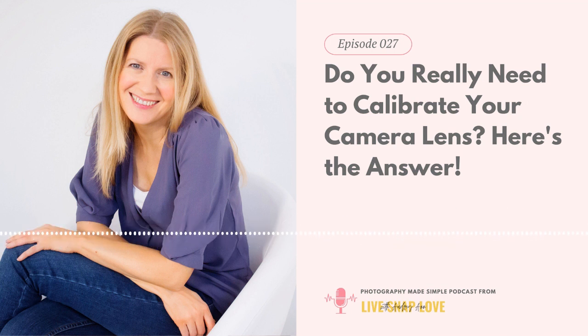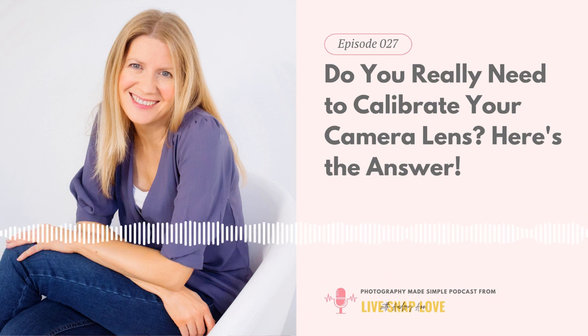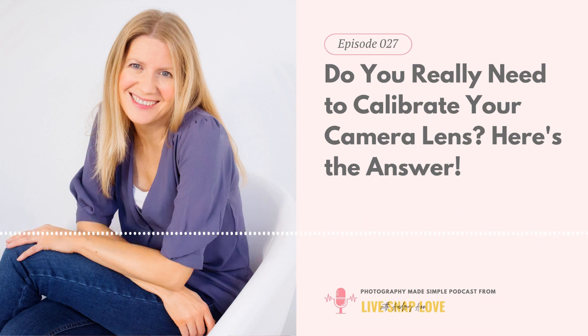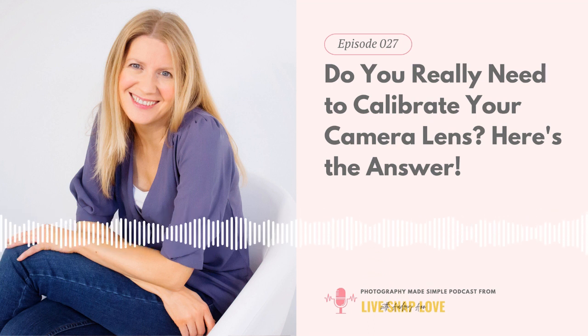If you do have a problem, great — then you can calibrate your lens to fix it. If you don't, at least it will put your mind at rest that your equipment is fine and you simply need to focus on learning the techniques and strategies for getting sharp focus. One thing to note: you won't need to calibrate if you have a mirrorless camera, because mirrorless cameras do not use an autofocus chip — the camera sensor takes care of both, so there can't be that same miscommunication you get with a DSLR.